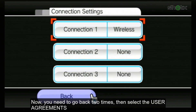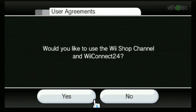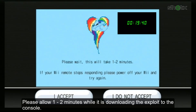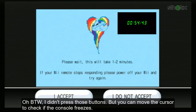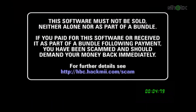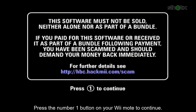Now go back two times, then select the User Agreement, choose Yes, and click Next. If you see the rainbow dash pony on the screen, then the exploit is successful. Allow one to two minutes while it downloads the exploit to the console. But if the console freezes, turn off your Wii and retry the procedure. You can move the cursor to check if the console freezes. After about one and a half minutes, you will see a response on the screen. Wait until it gets into the HackMii installer, then wait until it asks you to press the number 1 button. Press the number 1 button on your remote to continue.